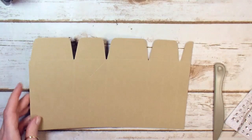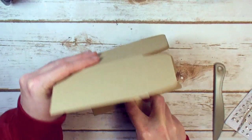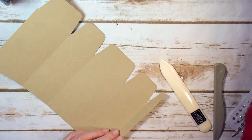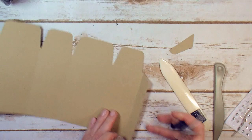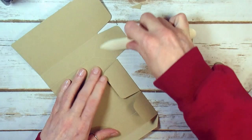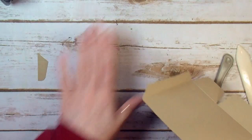Now we need a bone folder and we're going to work these creases with the bone folder. Take your paper snips and cut out this tab at an angle, then cut this corner off at an angle as well. Now we can work these bottom tabs with the bone folder. So we've worked all of our score lines — let's clear away all the excess that we've cut away.